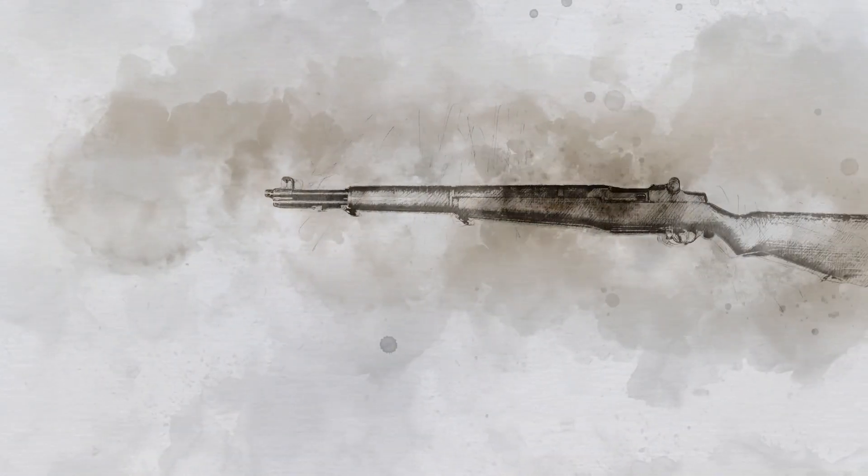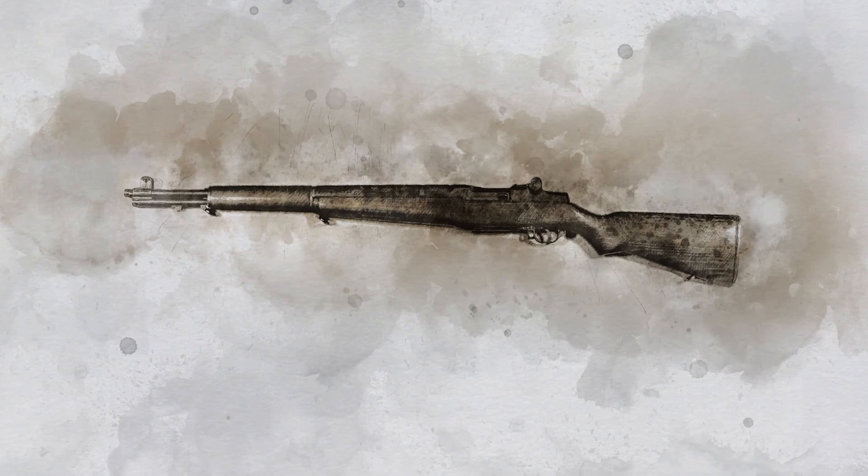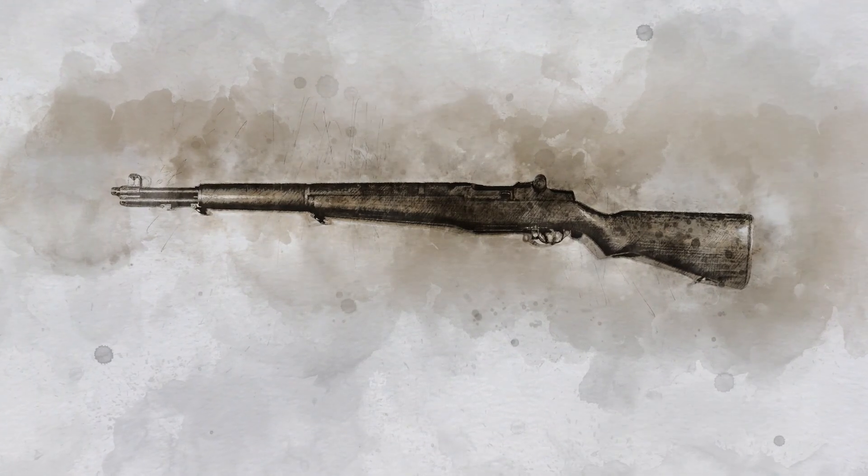In the early days of World War II, most soldiers still used bolt-action rifles that required each shot to be loaded and fired manually. But in 1941, the U.S. Army introduced the revolutionary M1 Garand rifle.